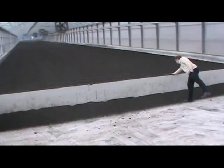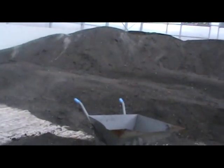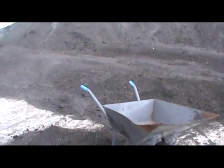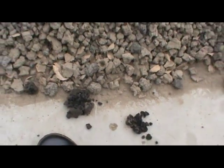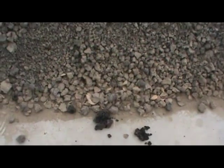Now we'll look at the final product. First from the scooper flipper — as you can see, this product is quite fine; it looks a lot like kitty litter or crushed coal. And now for the tiller — looks pretty similar, just a little more chunky. And there you have it: a solar sludge dryer.